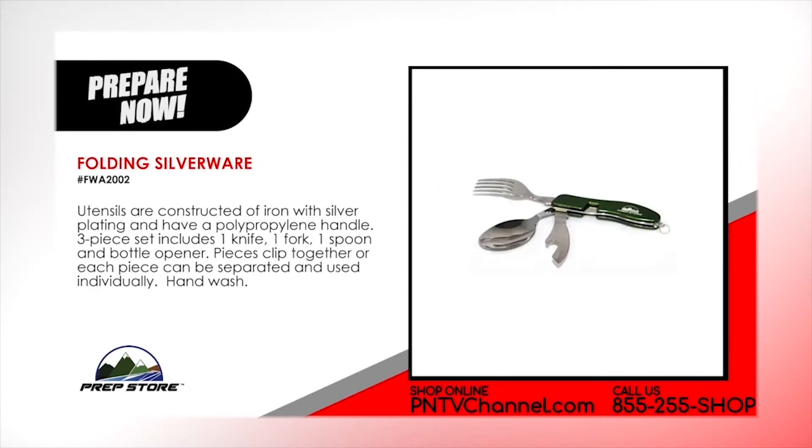Folding silverware. Utensils are constructed of iron with silver plating and have hard plastic handle. Piece set includes 1 knife, 1 fork, 1 spoon and 1 bottle opener. Pieces clip together or each piece can be separated and used individually. Hand wash.